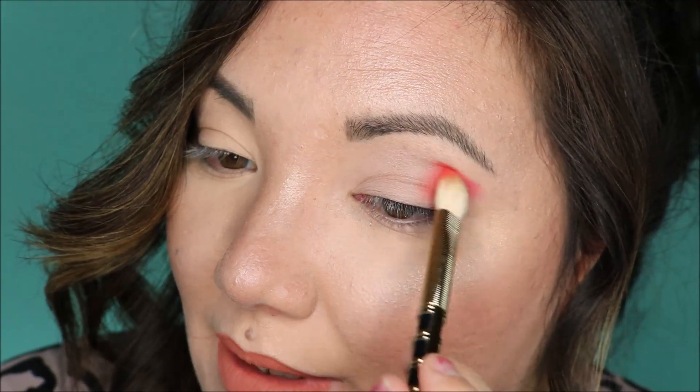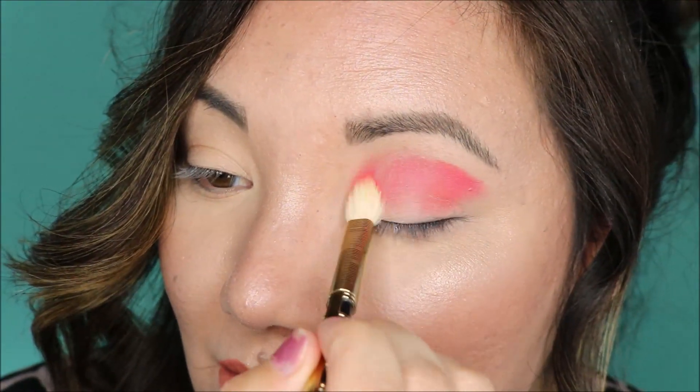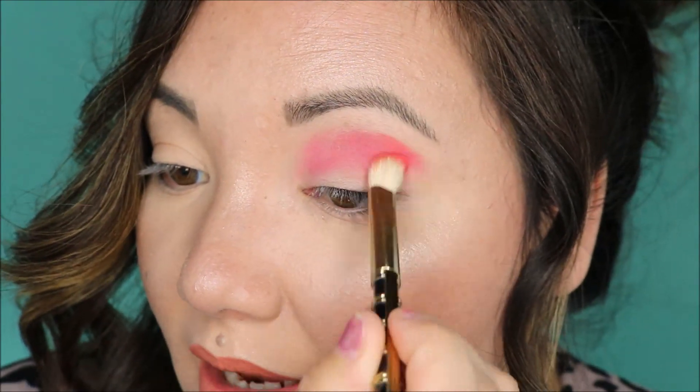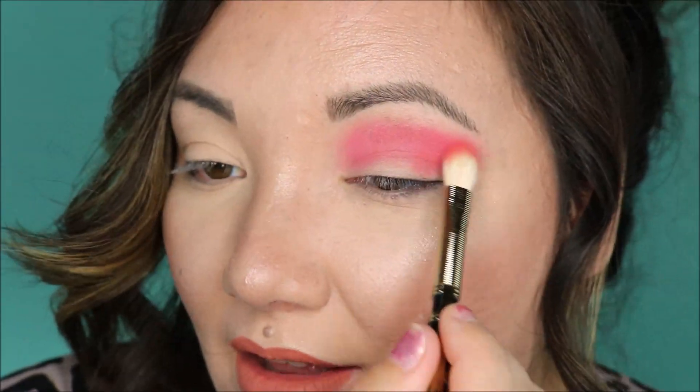So there are only three mattes, and we're going to start off with this one, which is the more pinky peach — I think it's the lightest shade. Whoa! That is intense. I was not expecting that pigment. I really wish there was a lighter shade in here now, because holy smokes — we are in it. I'm just going to blend and blend. This was supposed to be a more tone-down look today. This palette had other plans for me.